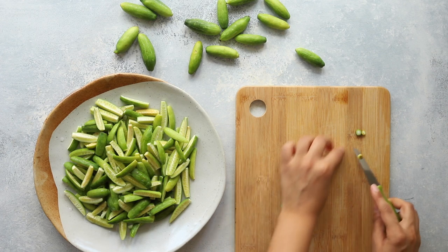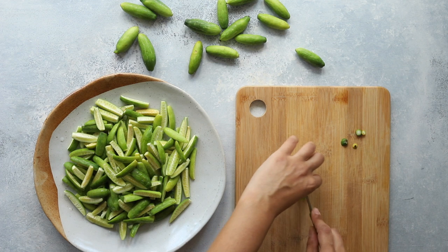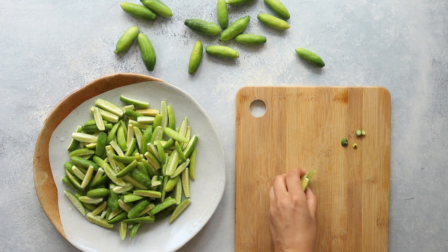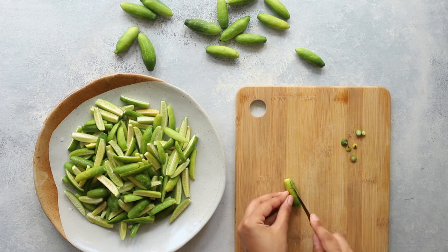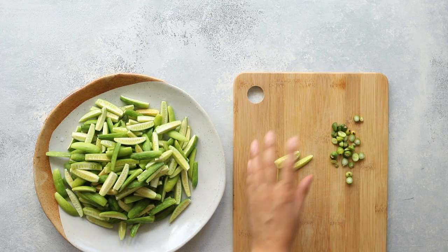First wash and dry your dindura, top and tail them, and then slice them into quarters lengthways. The skin on these dindura is quite thin and easy to eat, so there's no need to peel them. Just think of them as little courgettes that take just a little bit more time to cook. You can cut them into long strips like this or into rounds — that choice is yours.